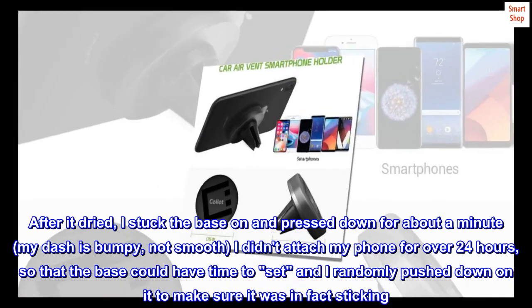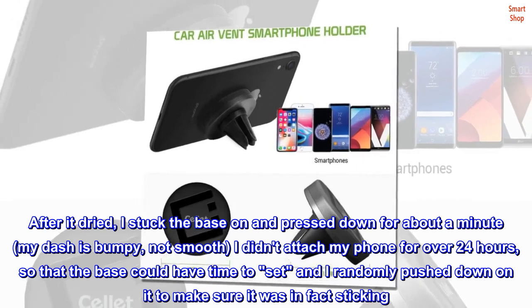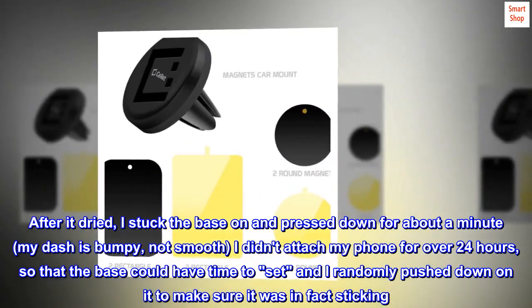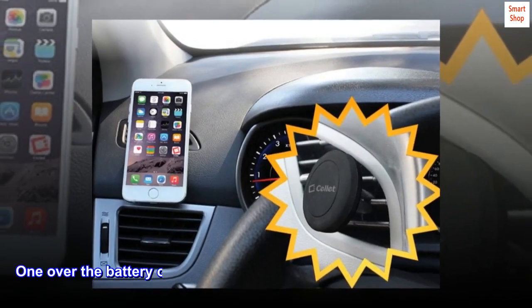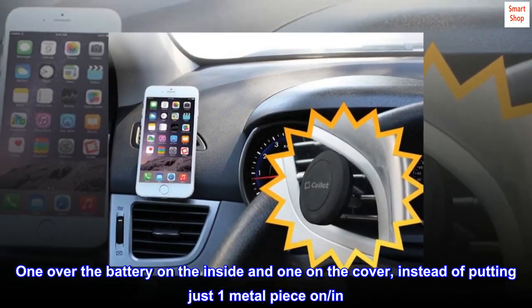My dash is bumpy, not smooth. I didn't attach my phone for over 24 hours so that the base could have time to set, and I randomly pushed down on it to make sure it was in fact sticking. I placed both of the metal pieces in my phone — one over the battery on the inside and one on the cover — instead of putting just one metal piece in.